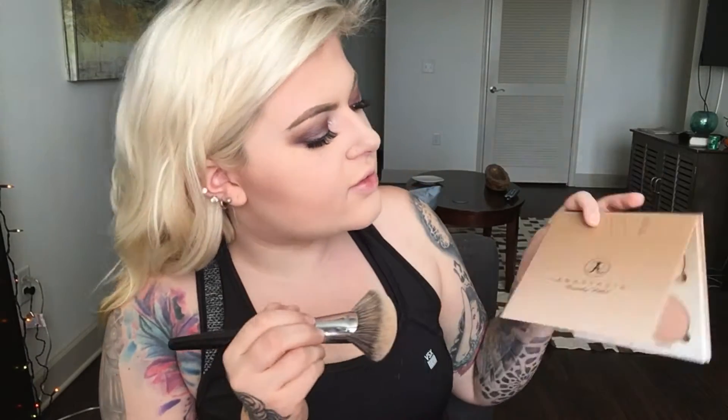I'm gonna put on some Huda Beauty lashes like always. Alright, I've applied my lashes and I already contoured. I'm gonna go ahead and highlight real quick with the Anastasia Beverly Hills Glow Kit — I'm gonna highlight up here, highlight the nose, just highlight everywhere.